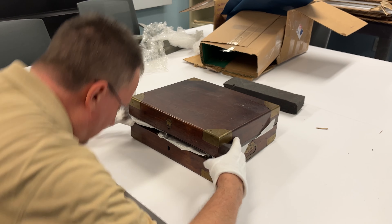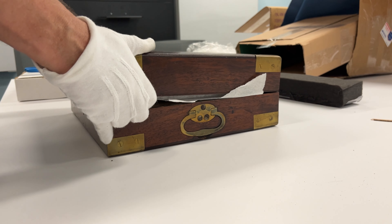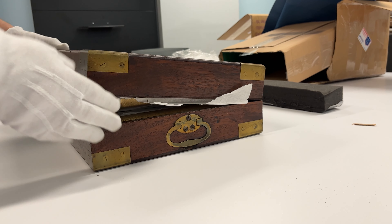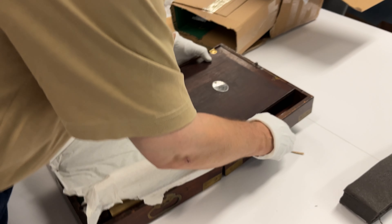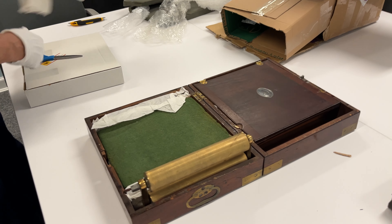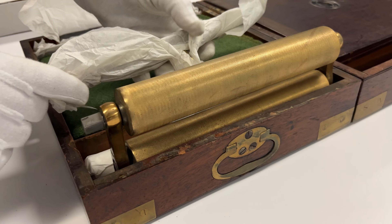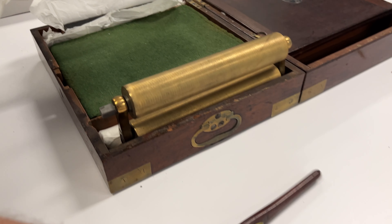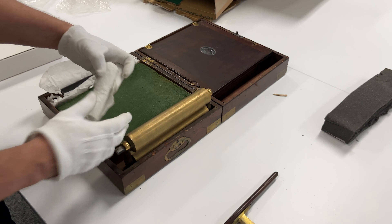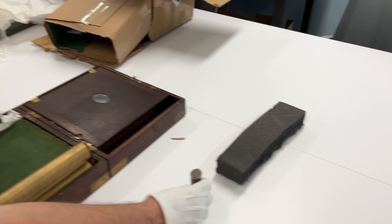Not ever operated one of these things before. Oh, I see — there you go, it just kind of opens out. I've only watched how to use this on YouTube, so I haven't done it. It has a little case.